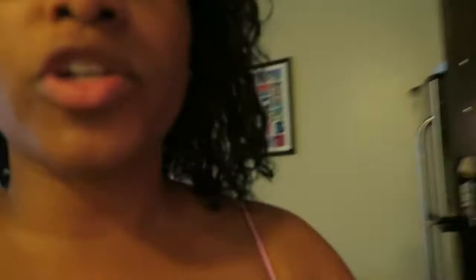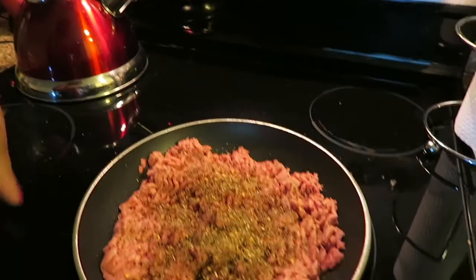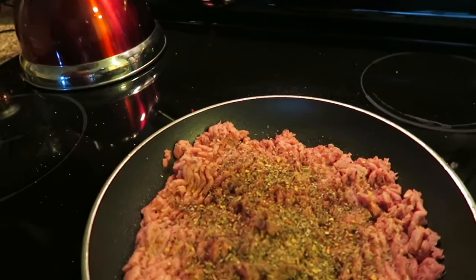I just put the turkey meat into my skillet to start cooking. I added a bunch of seasonings: chili powder, garlic powder, oregano, Italian seasoning, red chili flakes, salt, and pepper. I'm washing some dishes now while I wait for that to begin to cook.